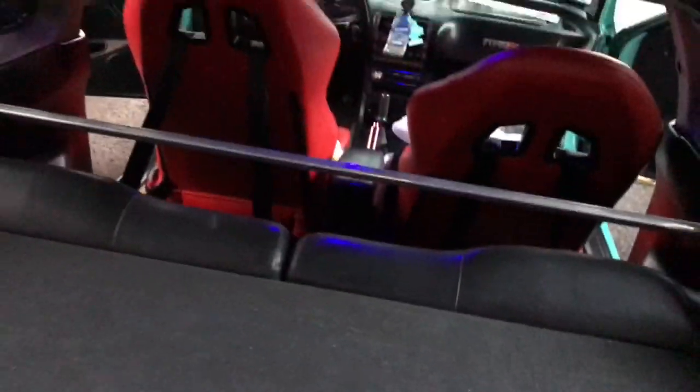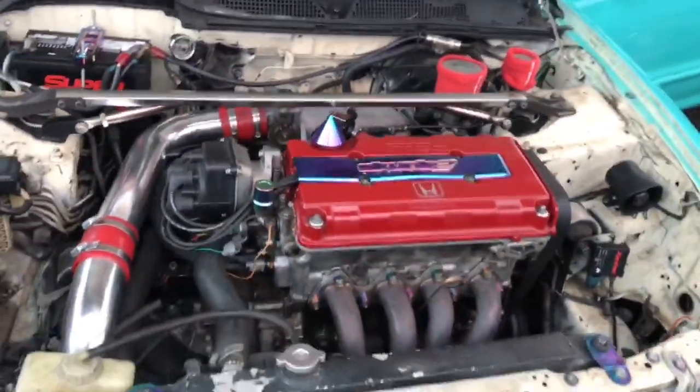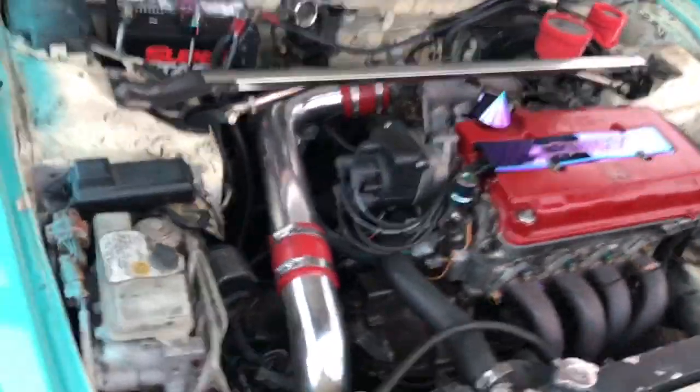This bar in the back is just a strut bar. I have a lot of support — my car rides very stiff because I have a lot of strut bars. B20 B-Tech, B20 block, B16A head. That's how I rock it. It's going to be turbo in a minute though.